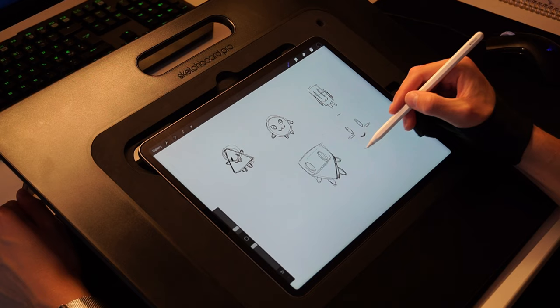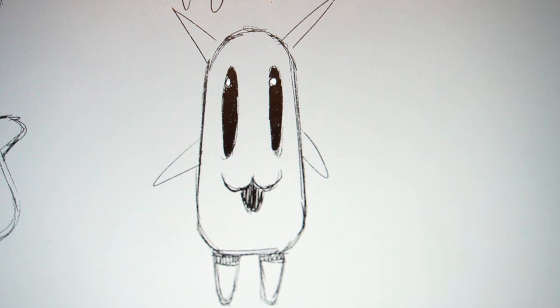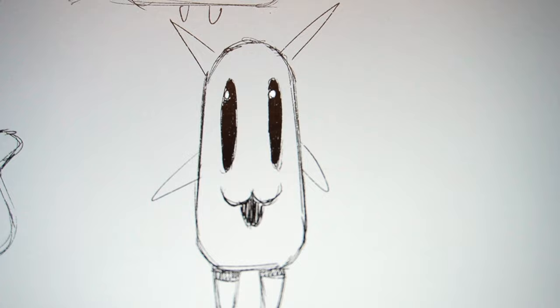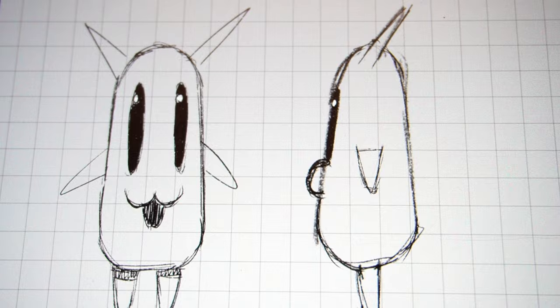I started sketching some cute characters — they all looked cute except one. I couldn't decide between one design and the triangle man, so I made a side view for both. The triangle man looked freaking scary, so I picked the cute little dude, painted him for fun, and then found another tutorial to drop my drawings into the project so I could start modeling.